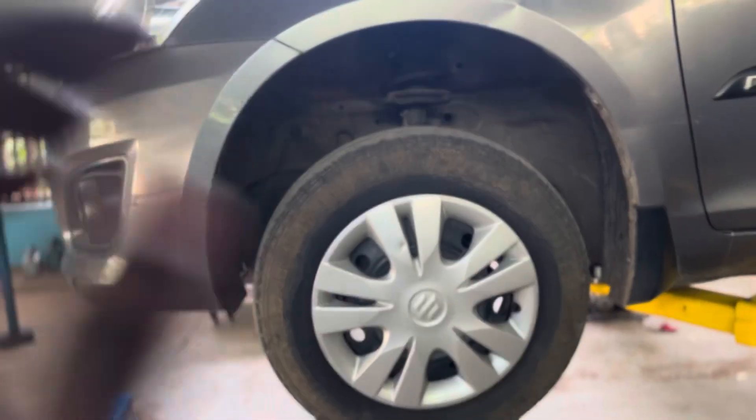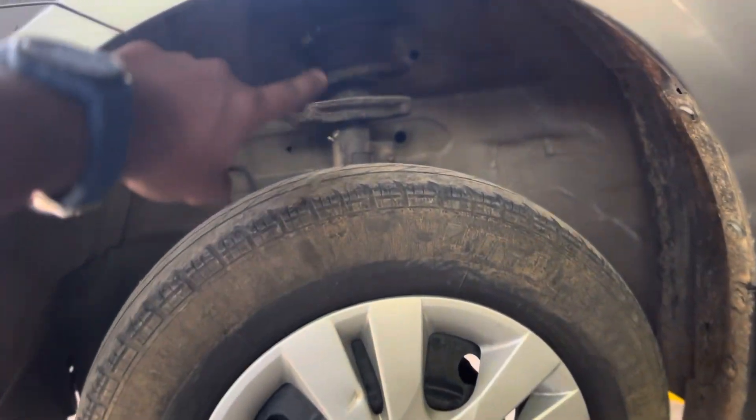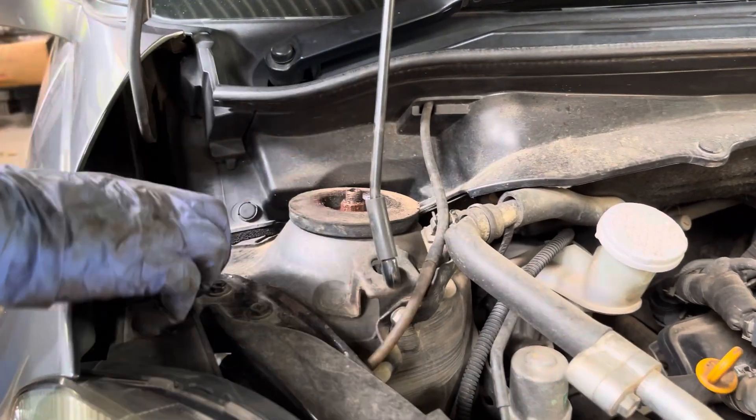How do we change the suspension? First, we have to remove the tires. When we remove this, we can remove the suspension unit. Then we remove the cap.